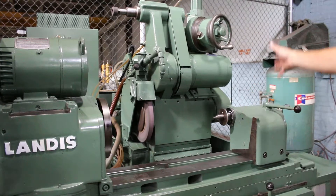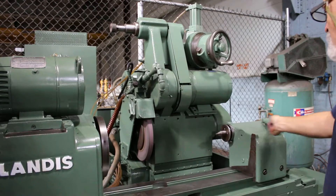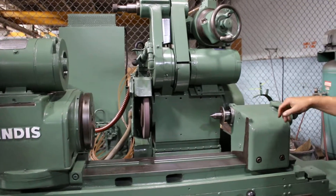The head goes back, and the infeed hand wheel retracts. This is your tailstock — you can work with it this way, or with the hand wheel for heavier work pieces.